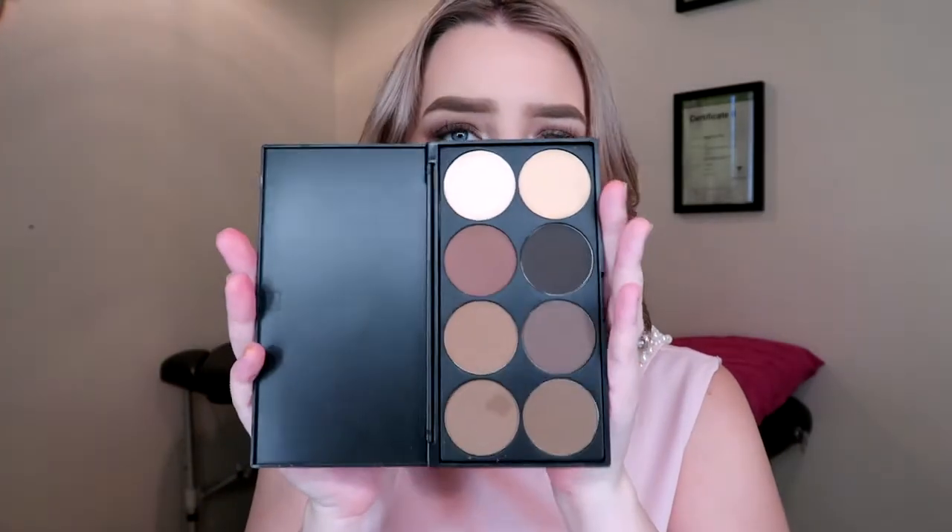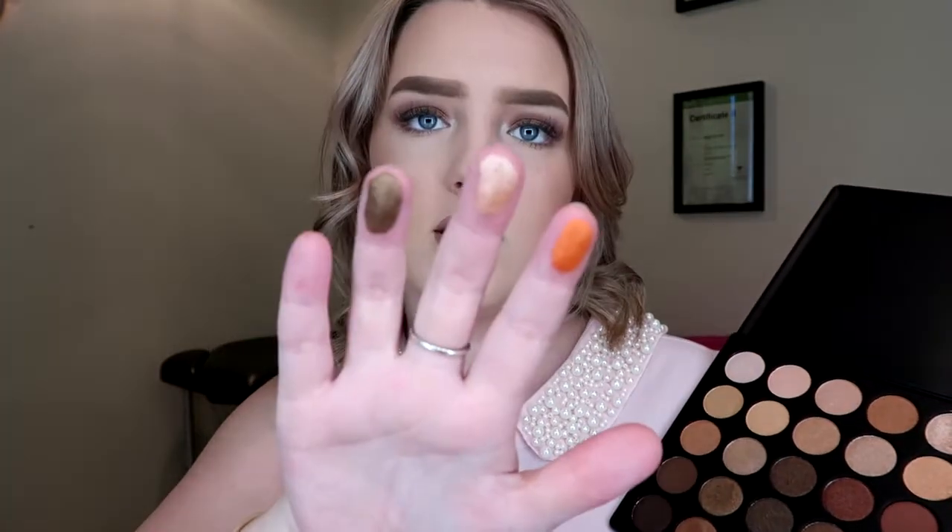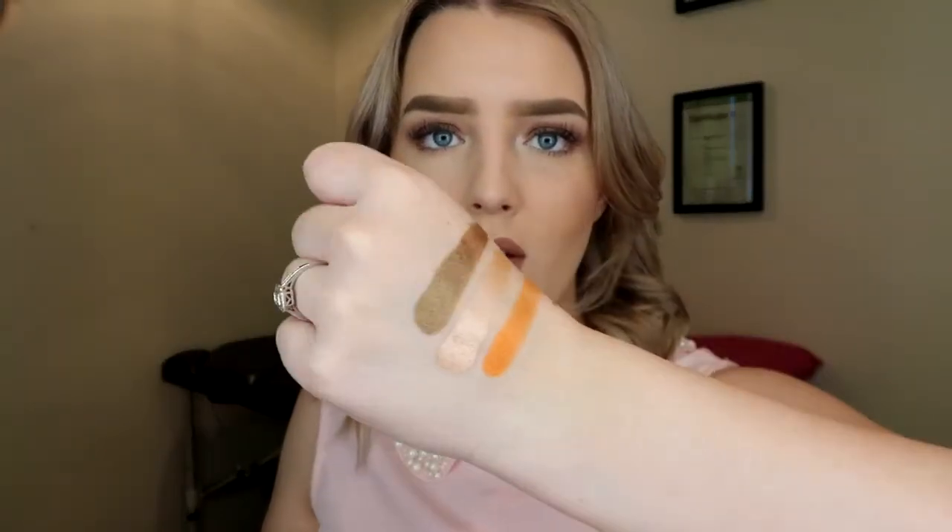The brow palette's pretty generic, so I won't bother swatching those — you can kind of see the shades there, some cool and warm tone shades. Now the 350 Shimmer — I'll do a couple of colors here. I've got the orange, this pinky gold kind of color, and one of the browns. You can see they're all very, very pigmented. I literally just dabbed my finger into them and swiped. They're really, really pigmented and beautiful. I love these champagne-y pink kind of colors — they're stunning. I'll probably do something with that kind of color for a bridal look or something.